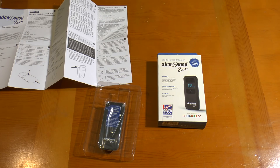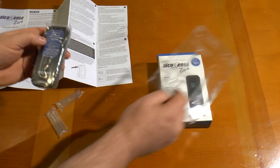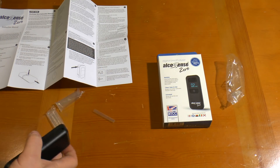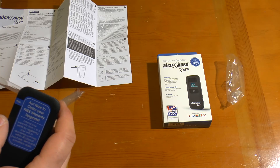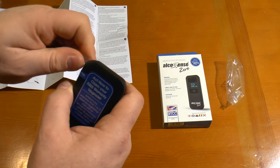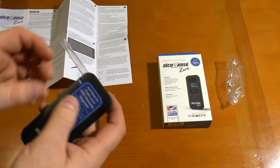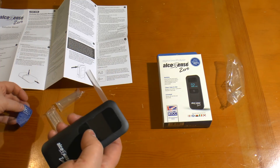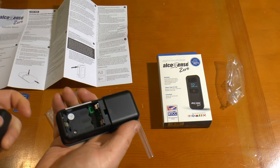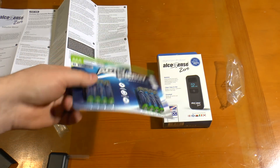Let me just get one of these straws out, and obviously the unit itself. I'm going to pop the straw in the side now. It looks like there's just the one button on it and room for three triple-A batteries, which I also bought from Aldi.